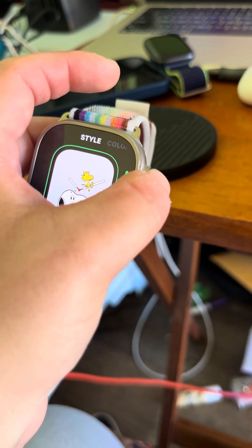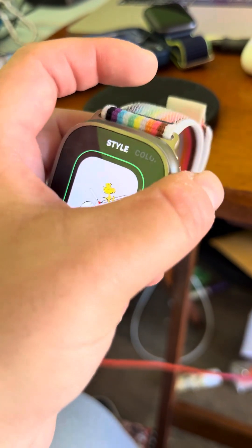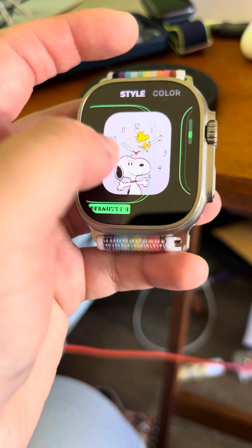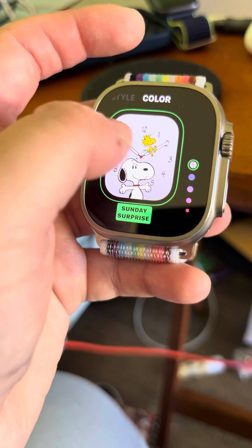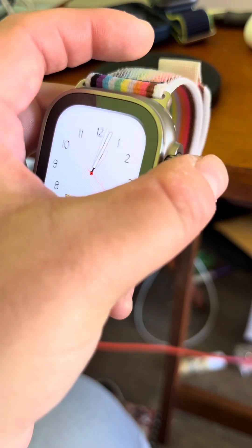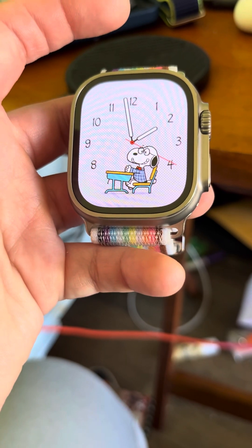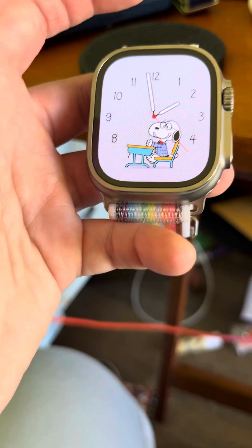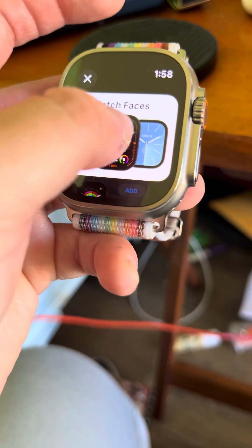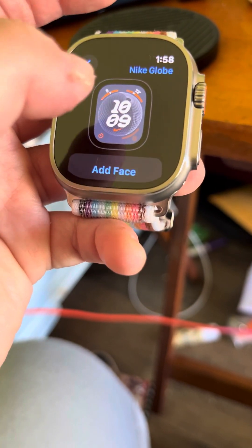So if you're good at telling time like that you can have it like that. Me personally I'm not all about that. Let's have it be like this — time to color the original. Like this is cool, that is so cool. Now let's go ahead and add Nike Globe.